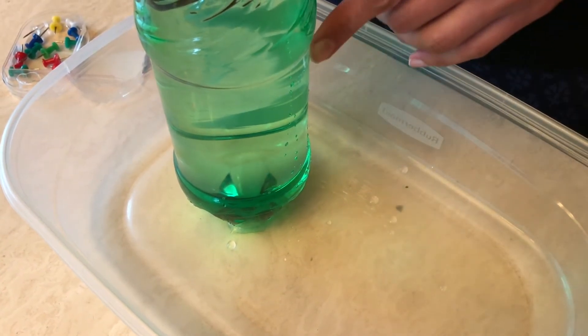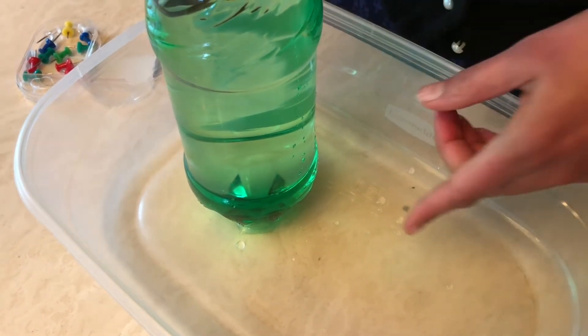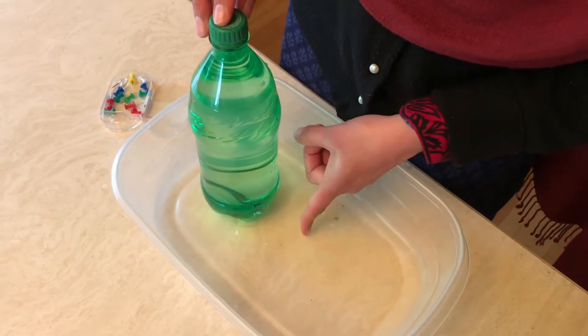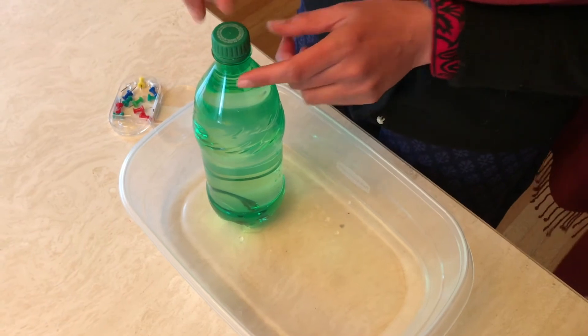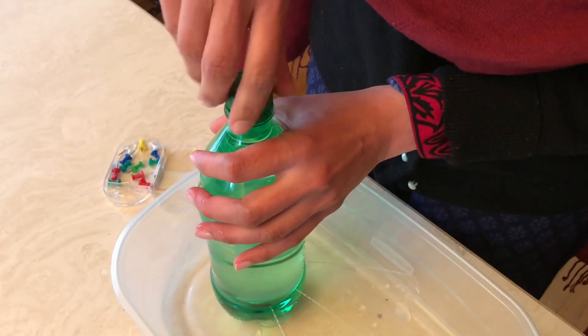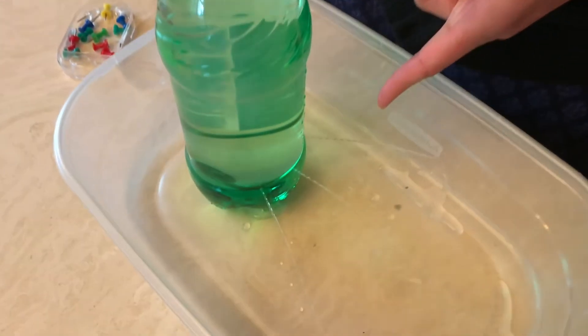Now there are two types of forces acting on the water. First is the atmospheric force, which is preventing the water from rushing out of these holes. Now observe what happens when I unscrew the cap. Water starts rushing out of the holes.